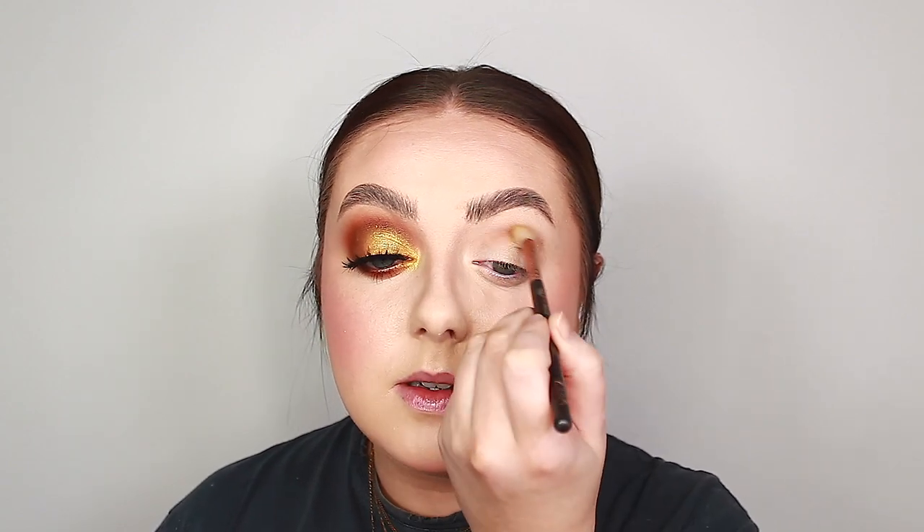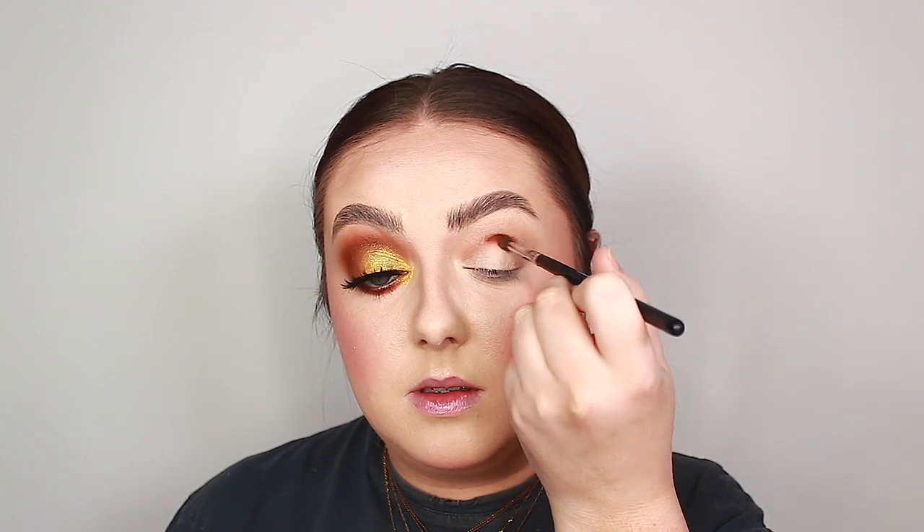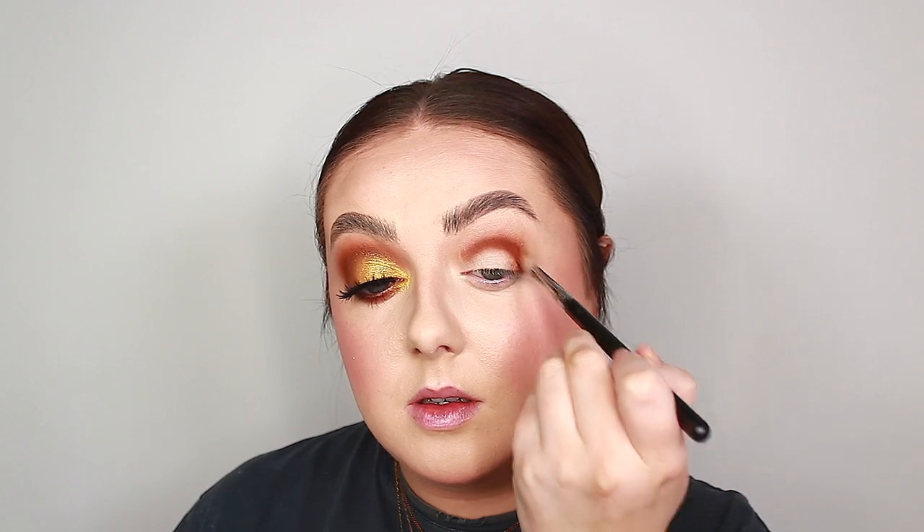This will help intensify the eyeshadow on top. I'm using a Zoeva 224, then switching to a 228 to really blend that out. Then I'm grabbing the Morphe Jaclyn Hill Volume 2 palette — the first shade is a nice rich brown called G Money, and I'm packing it all through my crease using a Morphe M507 to really build that shade. Then I switch to a Zoeva 227 to start blending it out slightly.